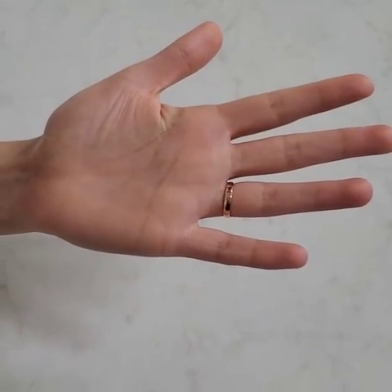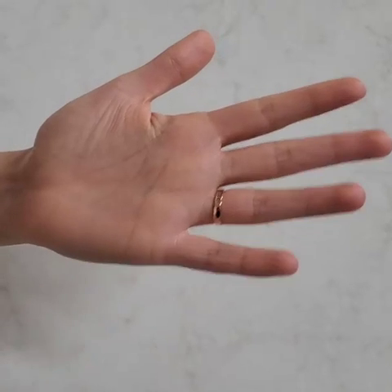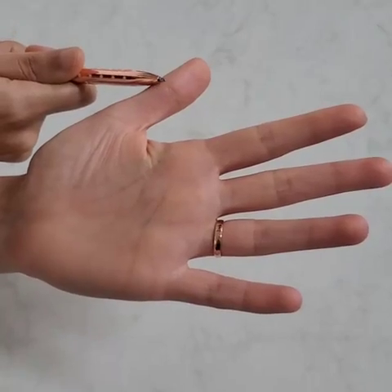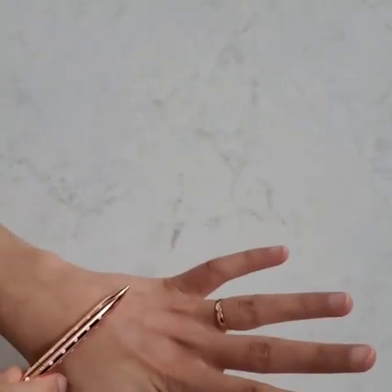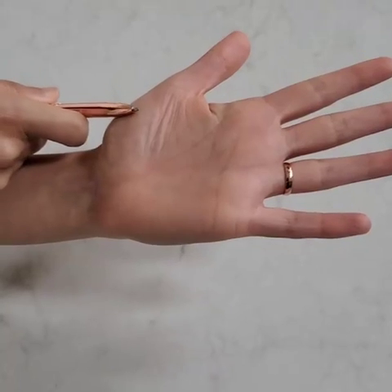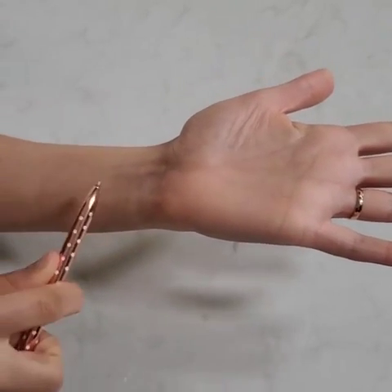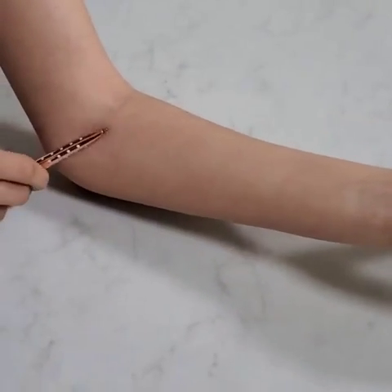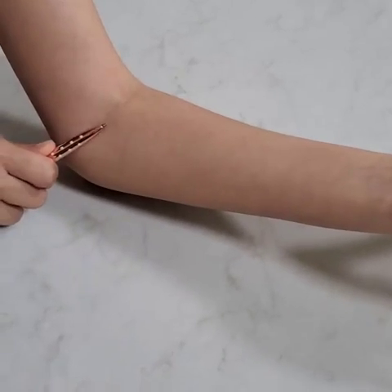Last week we reviewed the median motor nerve conduction study setup. Quick review: your active is over the abductor pollicis brevis, reference is four centimeters away at our bony landmark, and ground is on the back of the hand. You measure eight centimeters along the course of the median nerve. Your first stimulation site is here, and the second stimulation site is in the fossa, just medial to the biceps tendon.